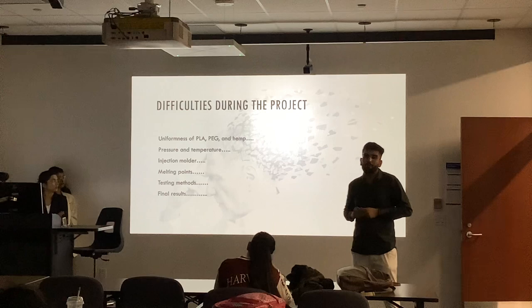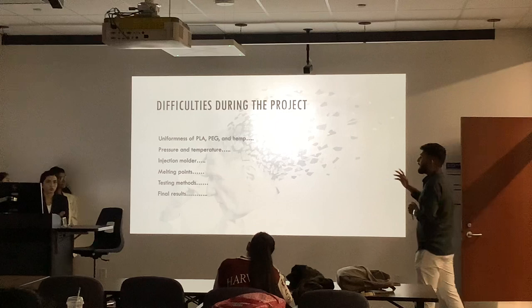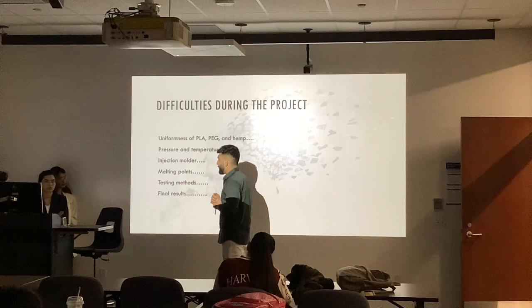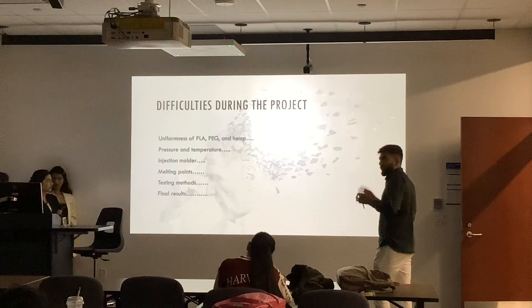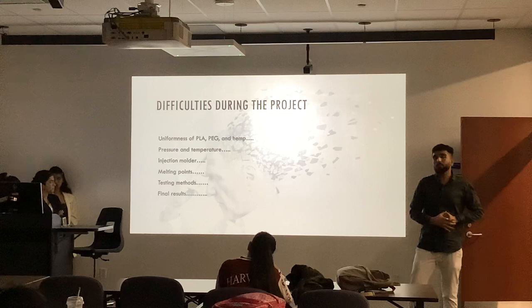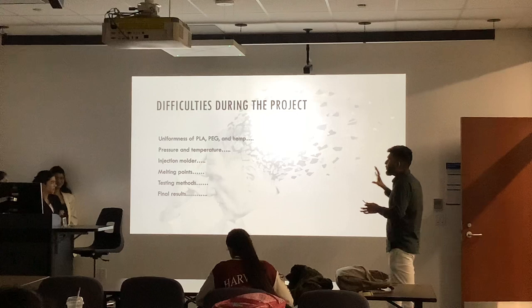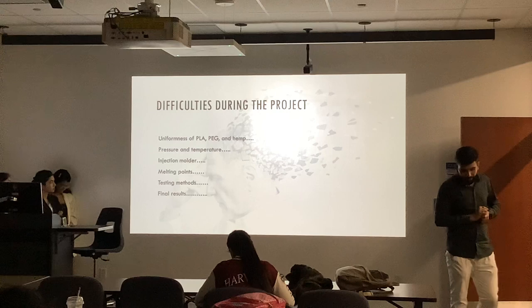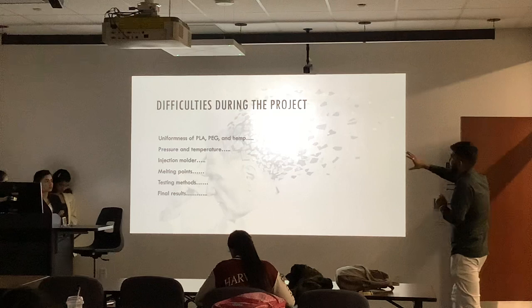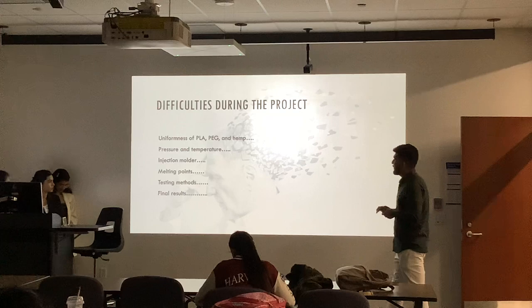Pressure and temperature: we used two different laboratories during the project. We were not getting the pressure that we needed — we needed 120 PSI pressure to make our dog bones, but we were only getting 80–90 PSI in one lab, and that caused delays in our work plan. The injection molder we used was not proper for our project, because we were not able to get proper dog bones with our chosen material. Melting points: in the initial stage with PLA, PEG, and hemp, the melting point of the three raw materials was totally different. But when we switched to PBAT, the melting point issues were resolved. We used three testing methods: impact tester, tensile tester, and microscopy, and we faced difficulties with all three.